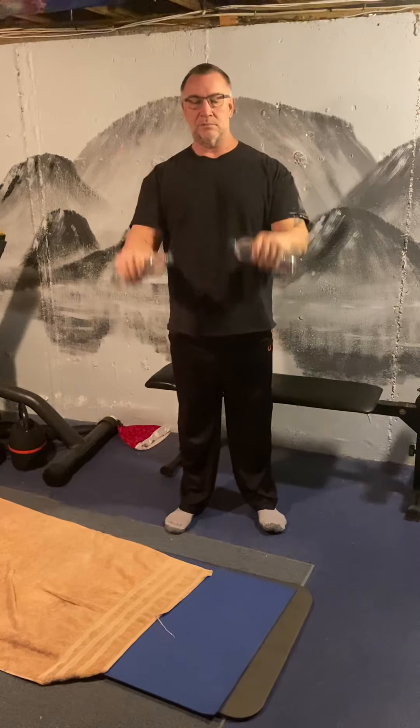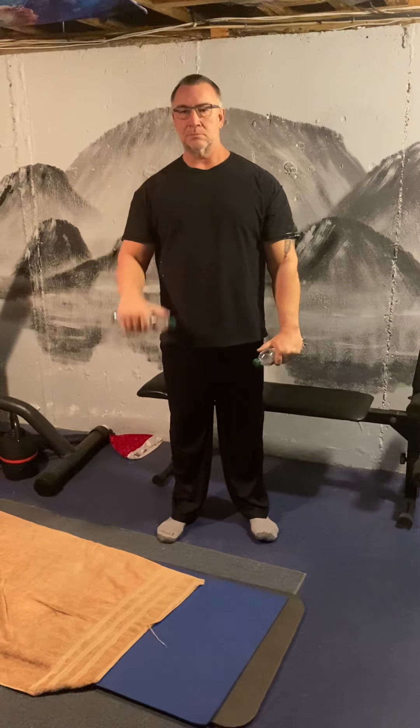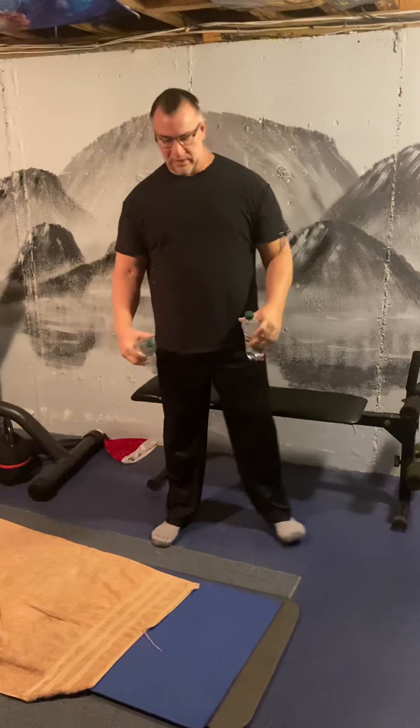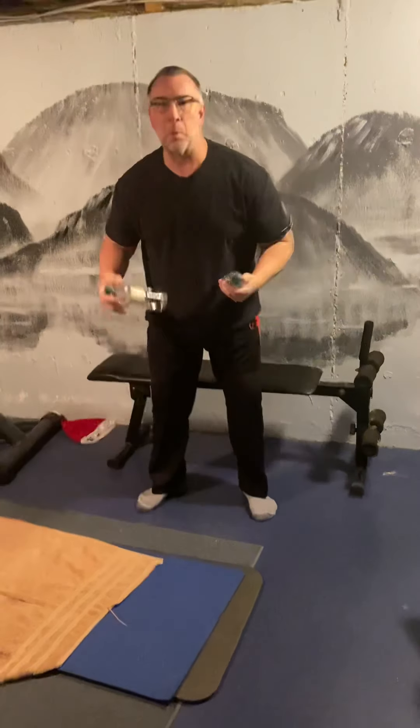And then we can bring it with the back of the hands forward — and we come up and down, up and down, up and down. And we can do it one at a time — one or two. And with that, we can set them down. We'll put the hands on the invisible table. We'll breathe in — we'll breathe out. And we'll breathe in — and we'll breathe out.